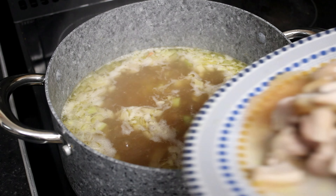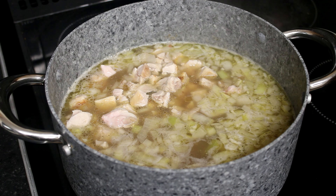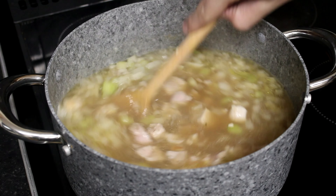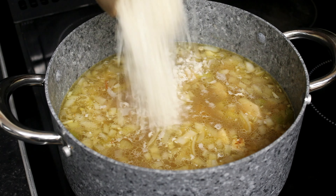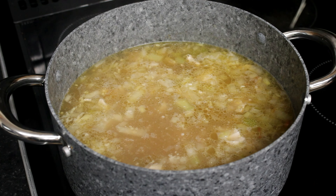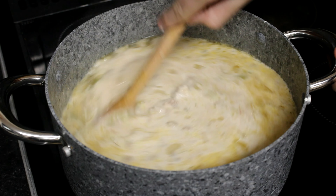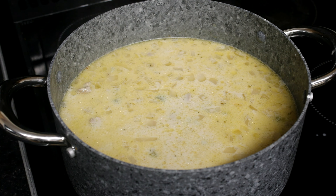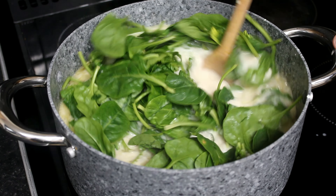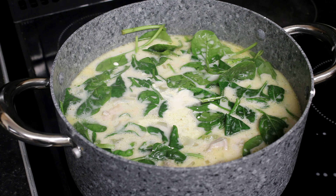Now we add the chicken and the corn flour and water mixture, and parmesan, cream, and now spinach, and finally sun-dried tomatoes.